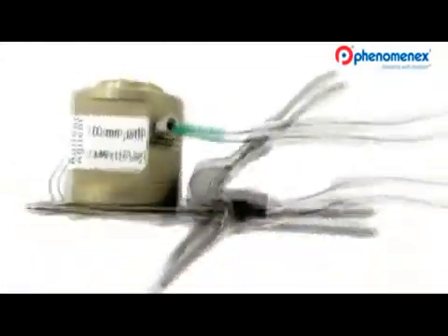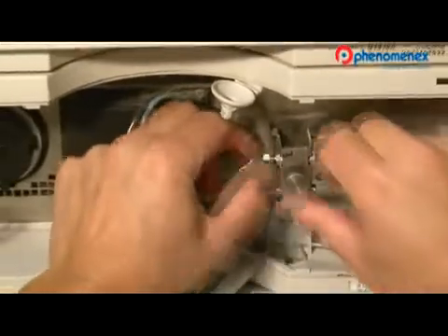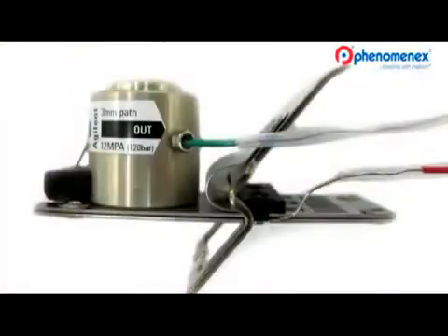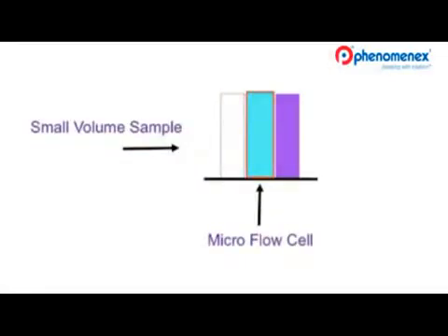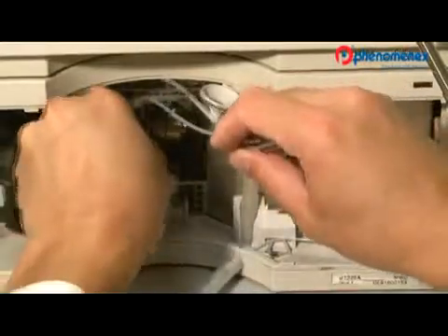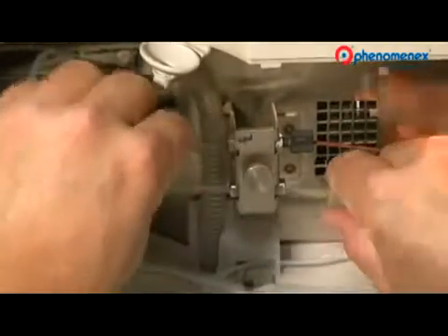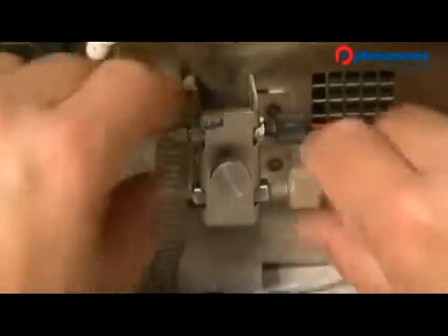Let's remove that large volume flow cell. With the detector turned off, I'm disconnecting the inlet and the outlet lines of the current flow cell. Once the lines are disconnected, removing the flow cell is really easy. You will replace the large volume flow cell with a 3-millimeter flow cell — a smaller flow cell will maintain the integrity of the high-efficiency Kinetics peak. I'll put the newer low volume flow cell into its position, and it snaps right in. Close the door, then it's just a reconnection of the lines, and with a quarter turn at the end — there.